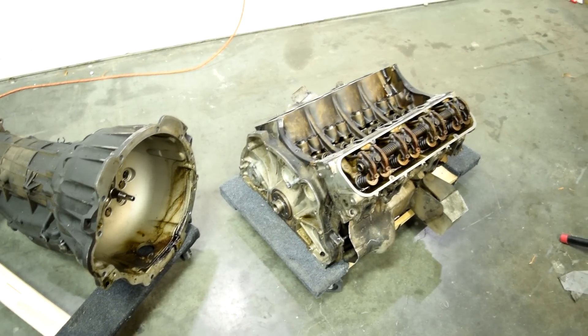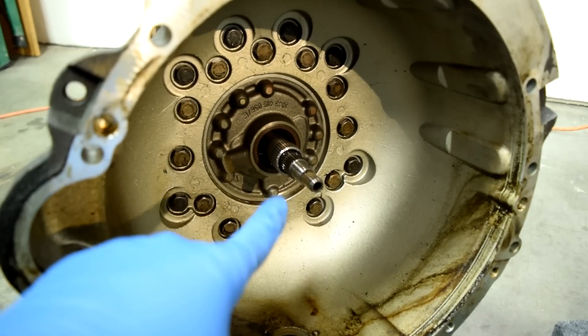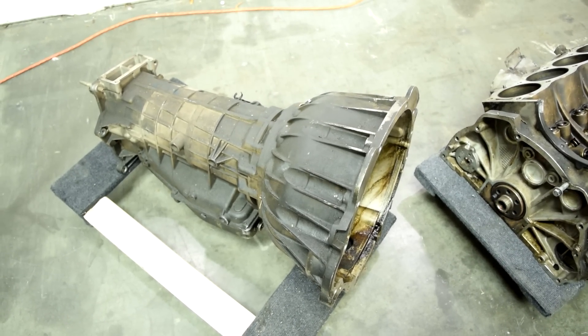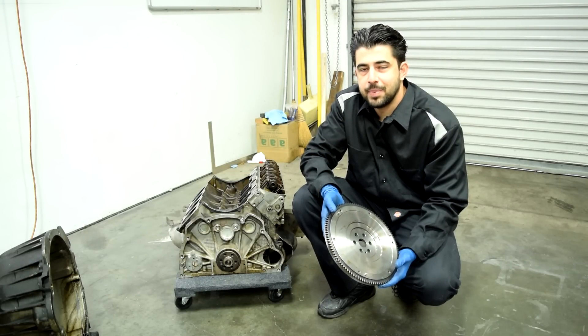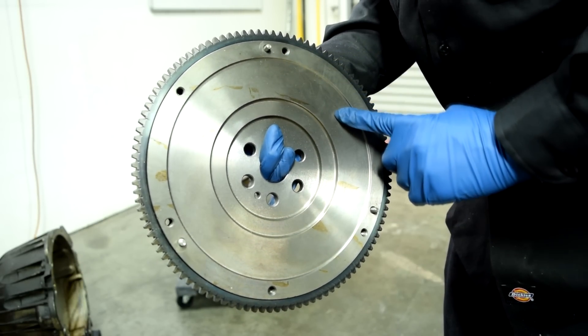So the job of your clutch system is to transfer the power coming from your engine through the back end of your crankshaft to the input shaft of your transmission. Your clutch system also needs to allow for disengagement between the two so that you can put your car in neutral and, more importantly, be able to shift between gears. The first component that allows this to happen is a flywheel made for a manual transmission that comes with a friction surface like this.